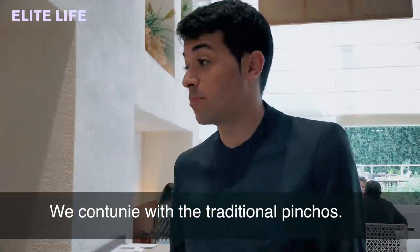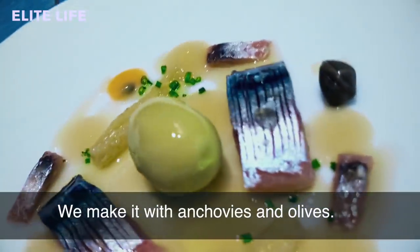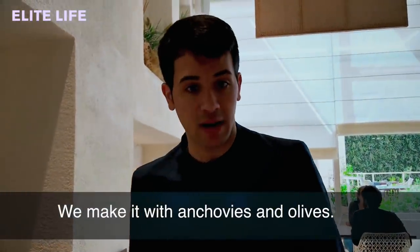We continue with a traditional pincho from the Basque Country — it's the gilda. The gilda is made with an anchovy, olive, and piparra.